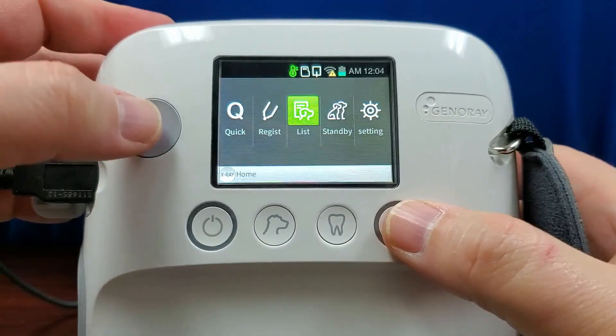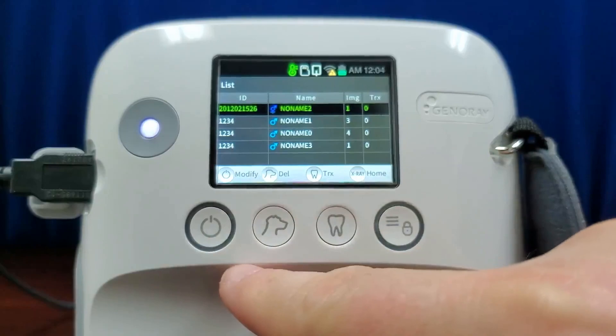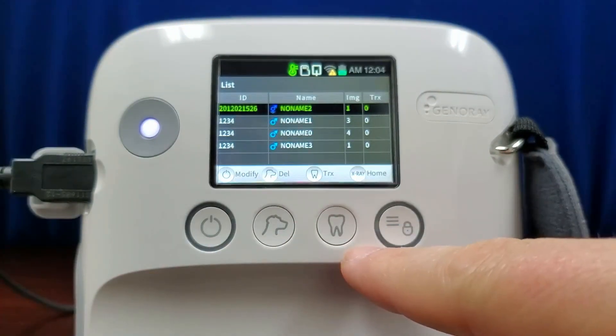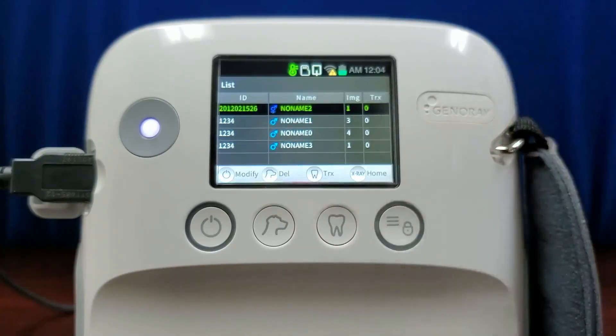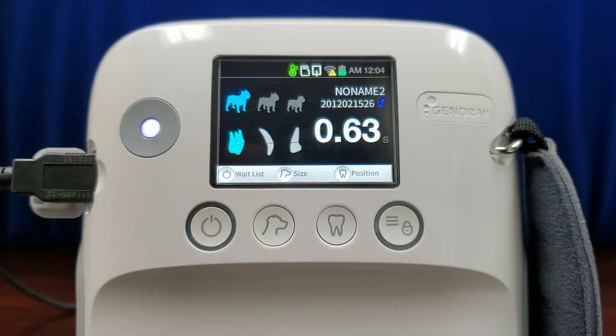Return to the list. From this menu, you can press the power button to modify the patient data, press the size button to delete the image, the position button to send the image to a server if you are connected wirelessly, or the X-ray button to return to the main screen. If you are not set up wirelessly to a server, the images on the X-ray generator can be transferred to a PC via the microSD card.